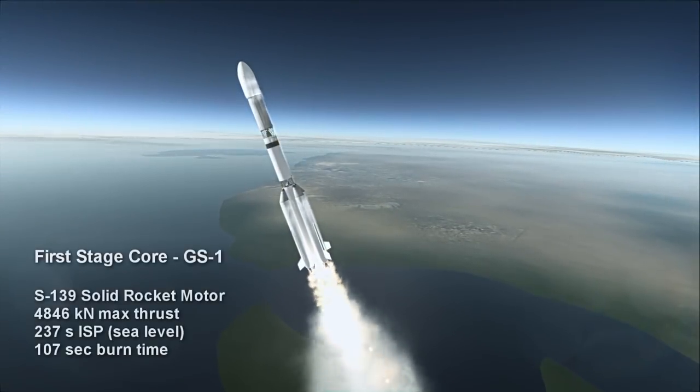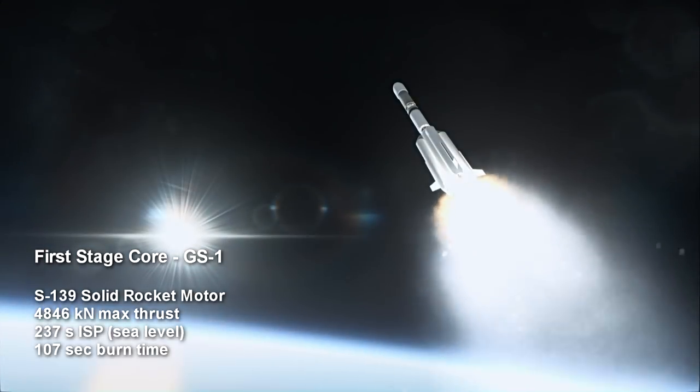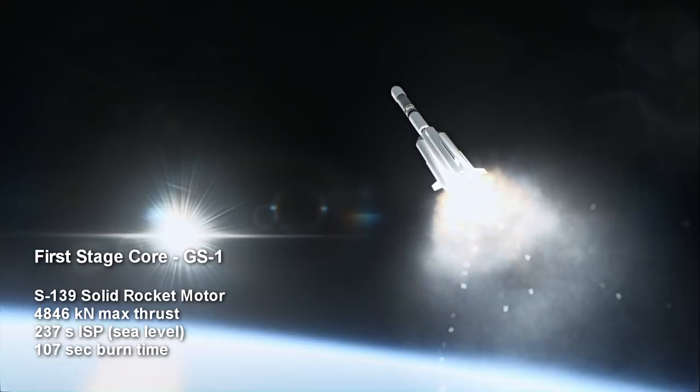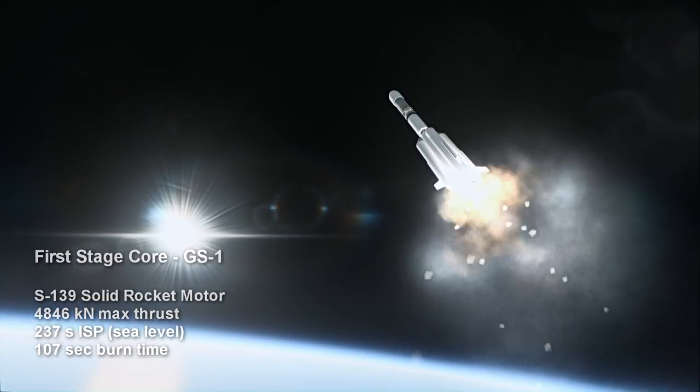That shared core is an S-139 burning HTPB solid fuel to provide 4,846 kN maximum vacuum thrust for 1 minute and 47 seconds, with a specific impulse at sea level of 237 seconds.